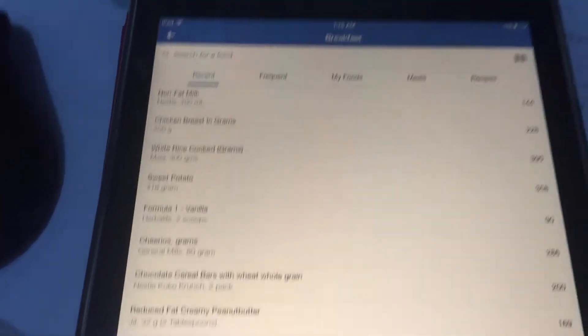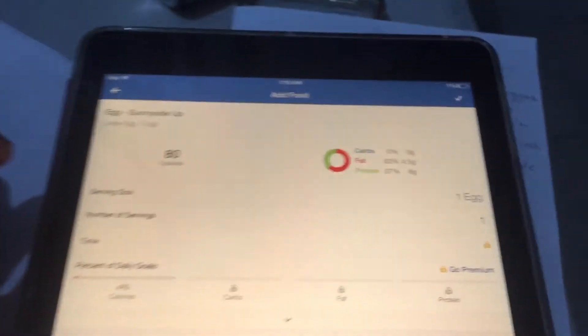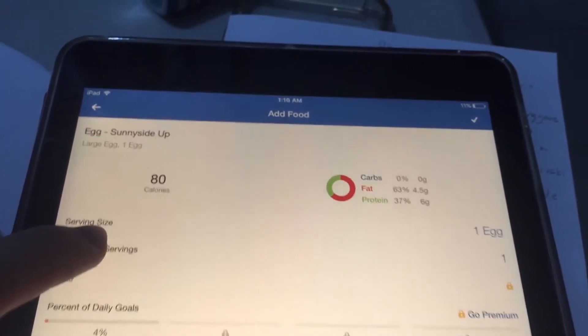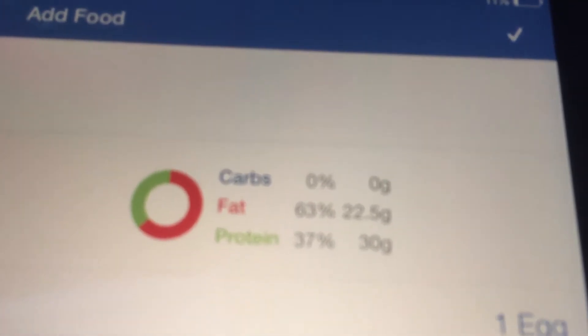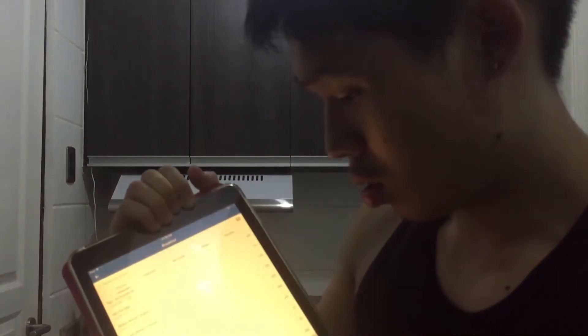For foods without a barcode — like eggs — just type it in. For example, type 'sunny side up eggs.' I eat eggs almost every day so it's already in my recent list. Select sunny side up eggs, and let's say you're going to eat five eggs. There's your macro split — 30 grams of protein, 22.5 grams of fat (the yolks have high fat content, so remove them if you want low fat), and zero grams of carbs. Press check to record it.